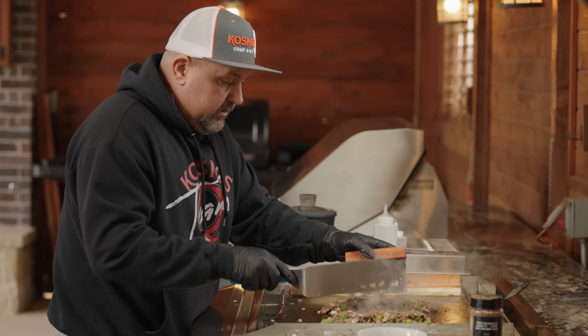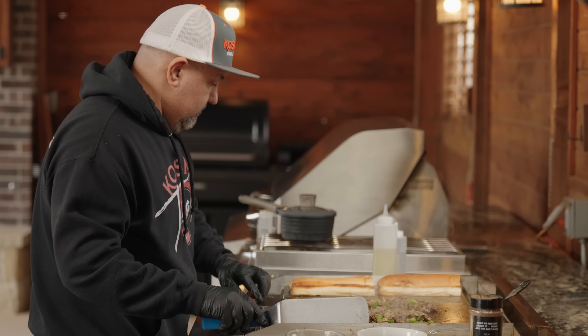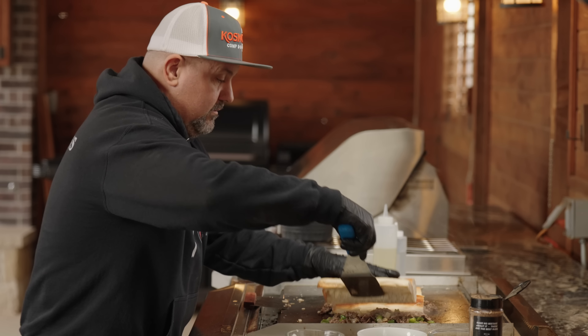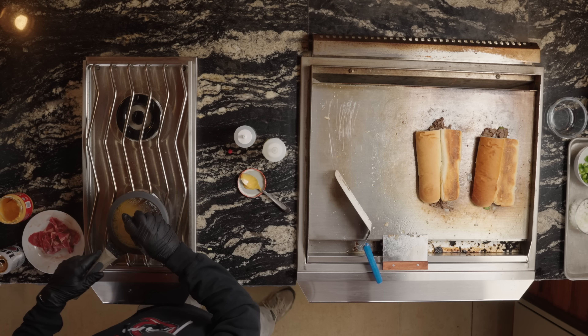I'm going to split these up. Get that little toast on that bun. Cheese is looking phenomenal.